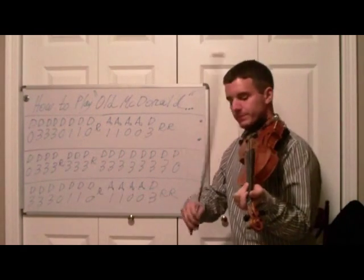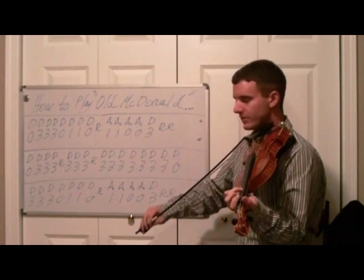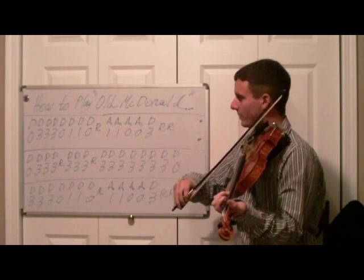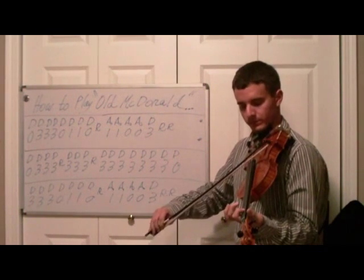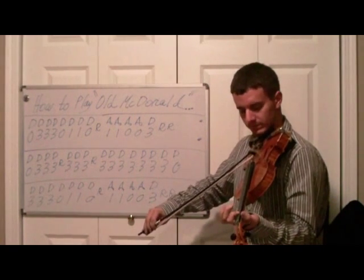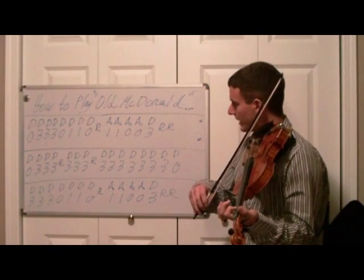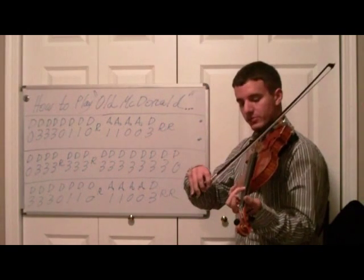It's going to start off on an open D. Next note is going to be a D3 — three of those. And open D again, and D1 — two of those, open D, rest, and then A1 twice, and then A0 twice, and D3 once.